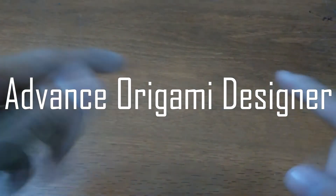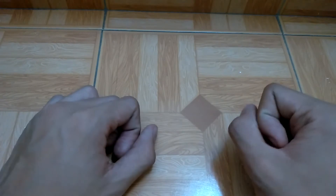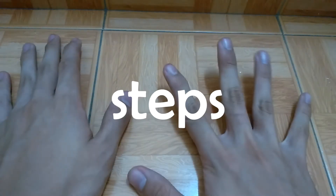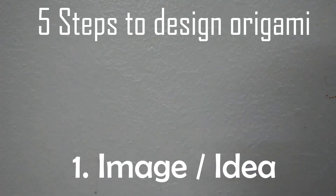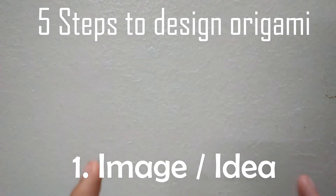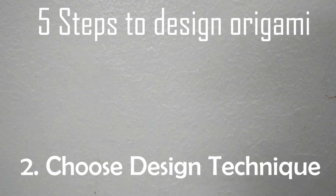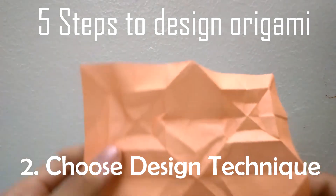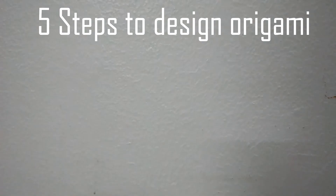After you have these five conditions, you are just one more step to becoming an advanced origami designer. Just like in the first video, you have five steps to design an origami model. First, you must have an image or idea of what you want to design — for this video, we are going to design a Hercules beetle. Second, you have to determine what technique you want to use; I'll be using the box splitting technique for the Hercules beetle.